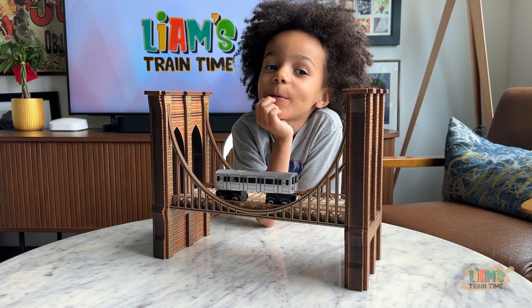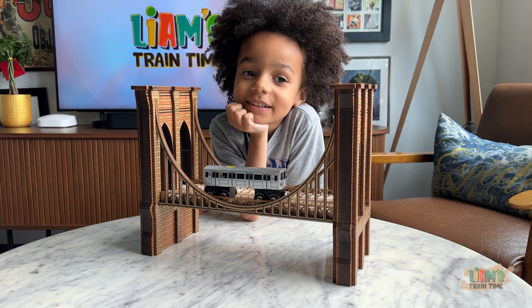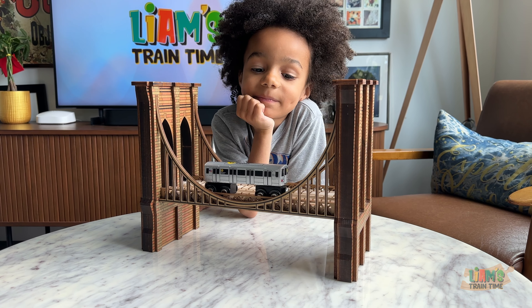Why did you get the bridge? Because for my birthday — it was your birthday present. Yeah. This was one of your favorite birthday presents!